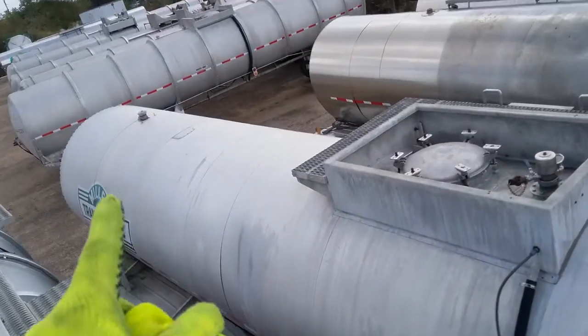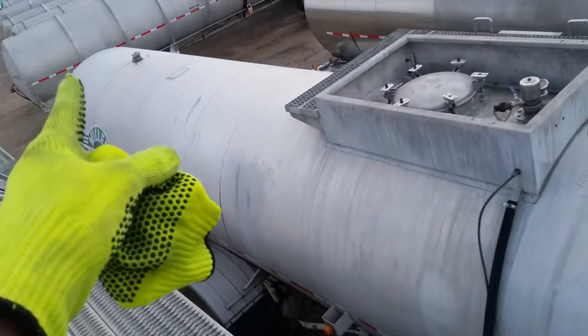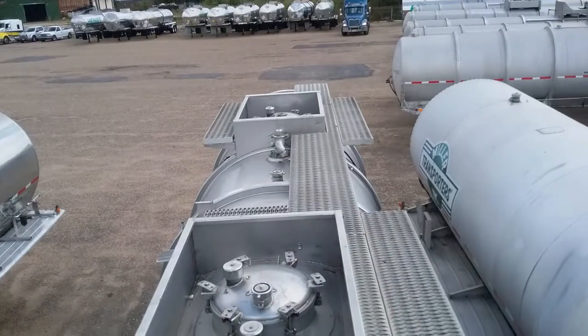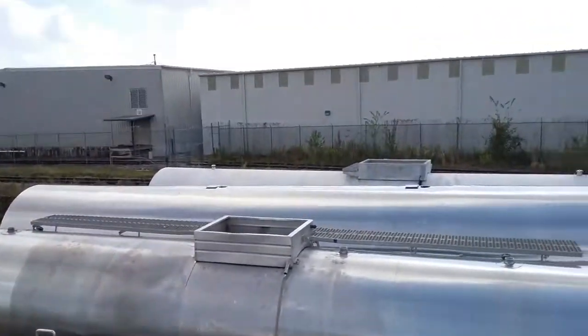This one here has no baffle, so that liquid moves back and forth — it swashes and swashes. Anyway, that is it. This is a compartmental trailer, and this is it for tank nation. Thank y'all for tuning in.